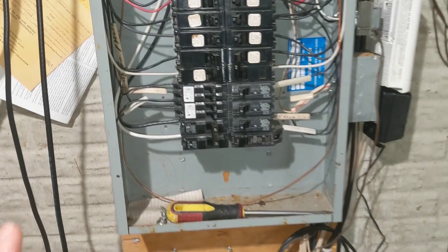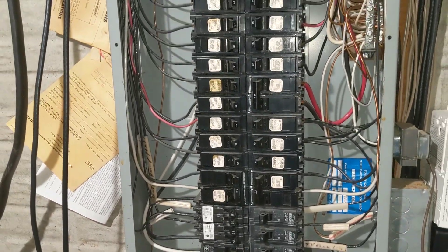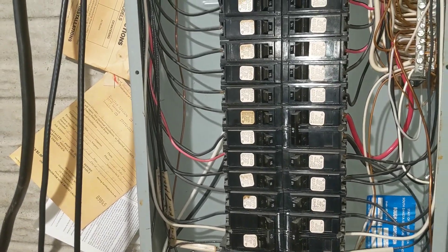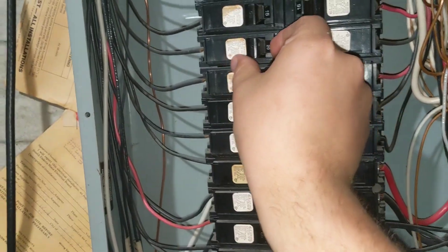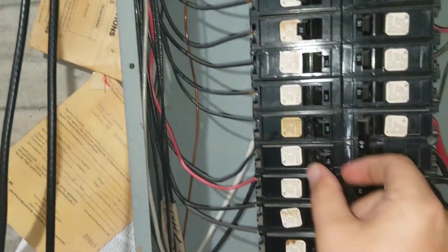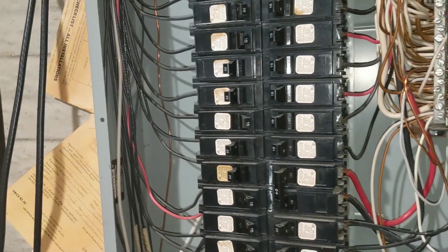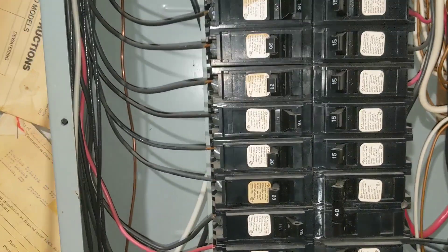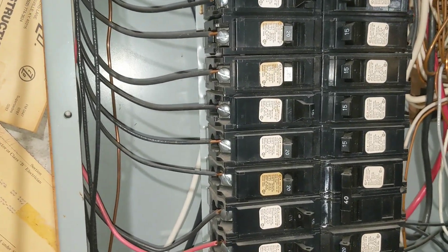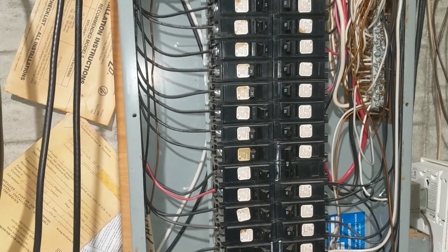We have a 200-amp panel here and it's already full — there are already a couple of tandems down here, specifically tandem 20s. So the plan is to figure out which 20-amp breakers we want to tandem up. We'll take breakers at positions one, two, three, and four, put those on tandems, free up two spaces, and then install our new charger breaker.